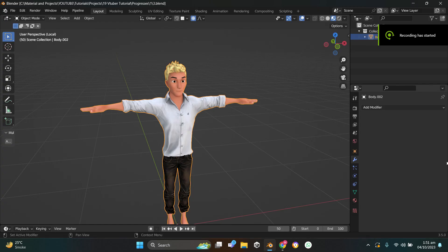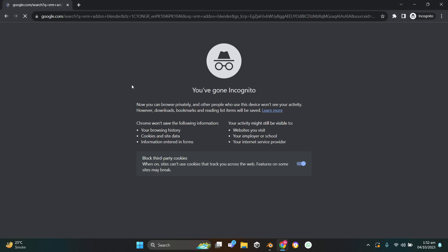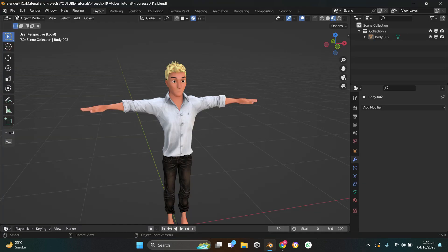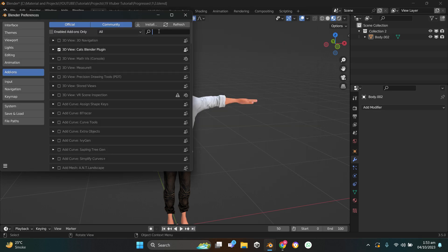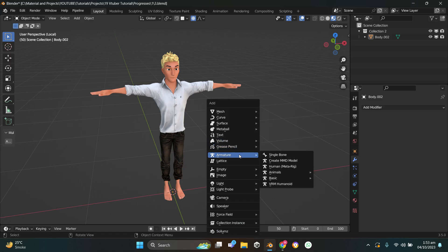First thing, we need to download the VRM add-on to make sure the rig works correctly. The armature is the first thing we need. I use the VRM armature itself. To get a VRM armature, download the VRM plugin. If you don't have it, just type in 'VRM Blender add-on'. I'll give the link in the description. Click the GitHub link, download the add-on. In Blender go to Edit > Preferences > Add-ons > Install, select the add-on, install it, type in VRM, and make sure the add-on is checked.